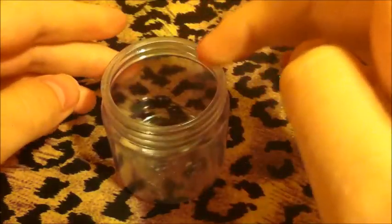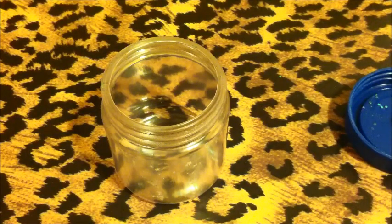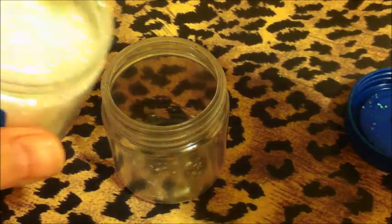So to start, I wanted to base it in this iridescent color — it's just iridescent from Michaels. I'm going to be putting it in this jar that had the same color in it before. I just like mixing in this jar. I don't think I want a full tablespoon, so I'm just going to do two teaspoons.